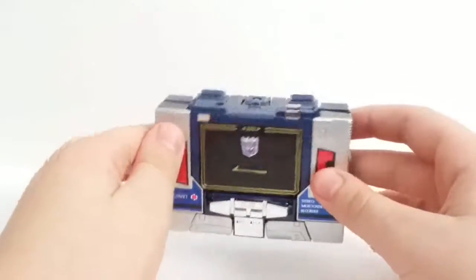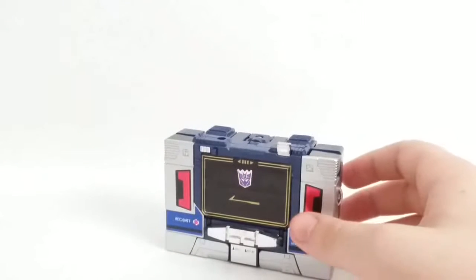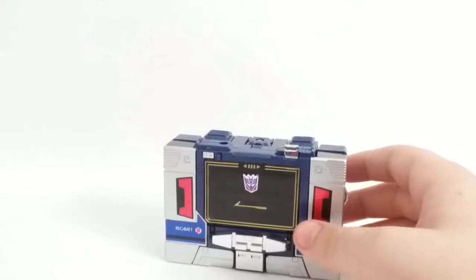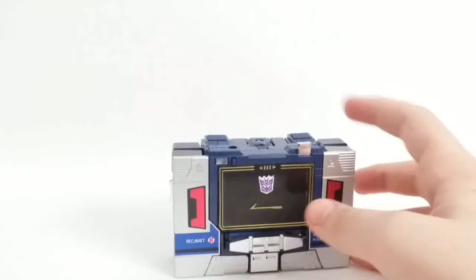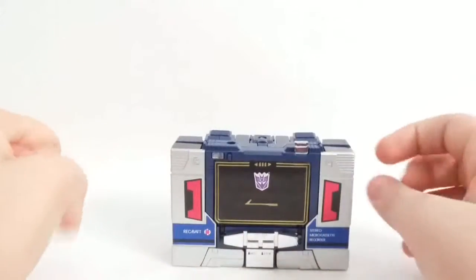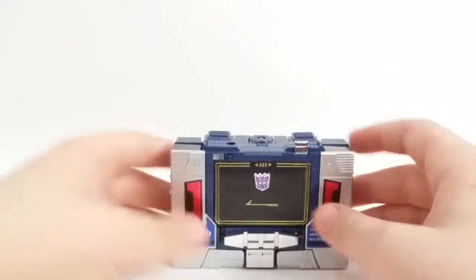There you go — so you can use that for storage. Hey, look at that: a G1 toy that actually does storage. That is sweet. As far as parts forming, it's really more for the shoulder cannon — that's really all the parts forming. This figure actually has hands coming out of his forearms, which is something Prime couldn't do.